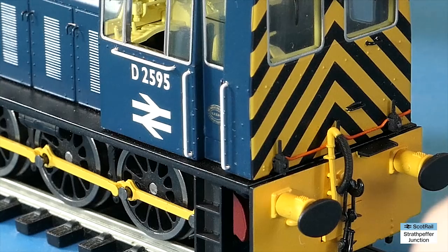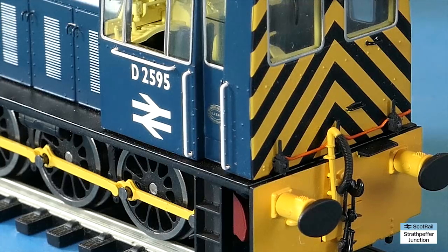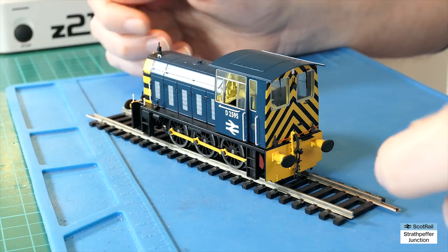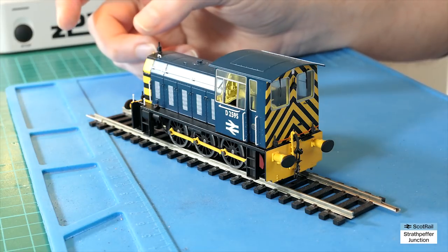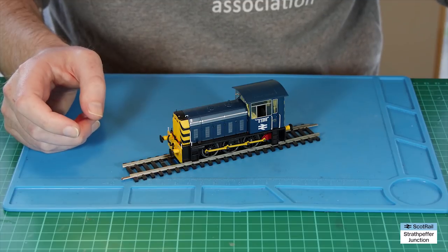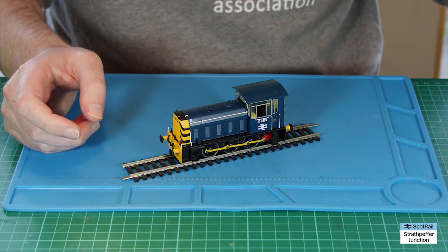It was built by Hunslett Engine Company, between about 1955 and 1961 from memory, and they were mainly used in the Eastern and Scottish regions of the BR network. I'm up in Scotland and my layout's based in Scotland. I don't think they ever got up to Inverness or Strathpeffer, but they were certainly a feature of the railways up here and down south as well.